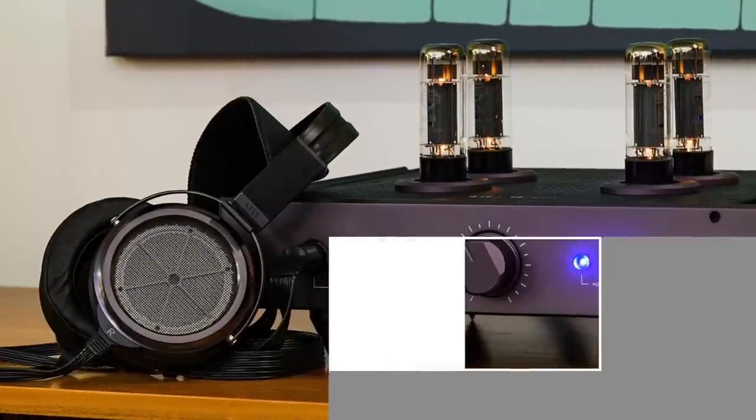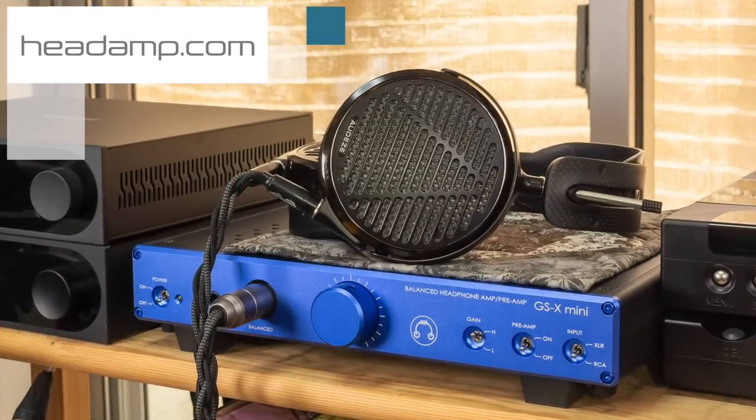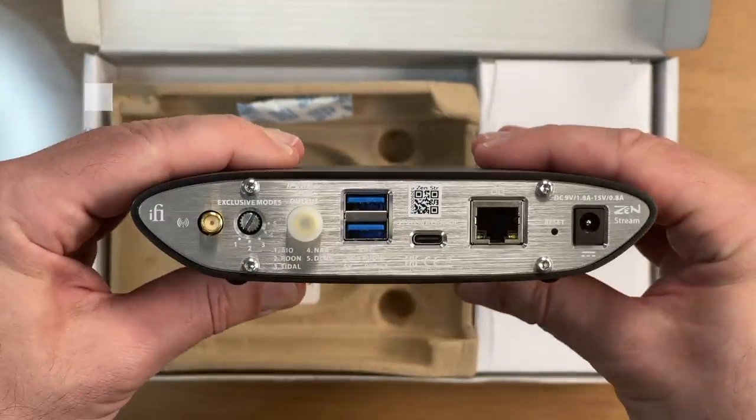Thanks to Headamp for sponsoring this review. Headamp are the makers of the legendary Blue Hawaii electrostatic headphone amplifier, as well as the Gilmore series of amps, including the new GSX Mini. They also sell the IFI Zen Stream, as well as some of the other products in this review.